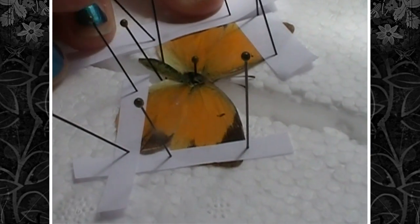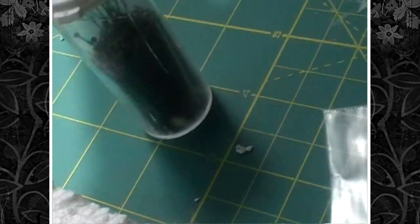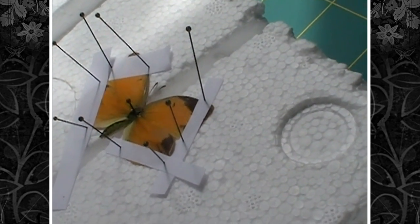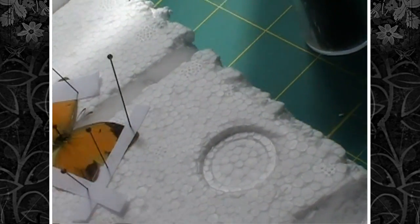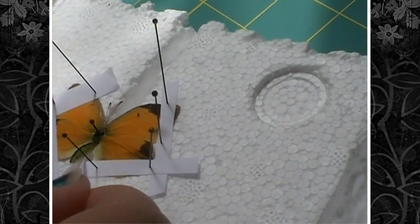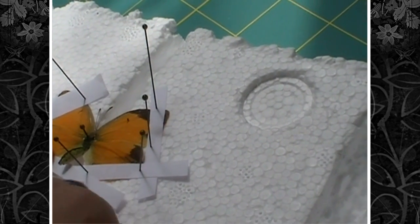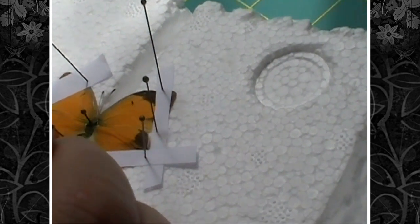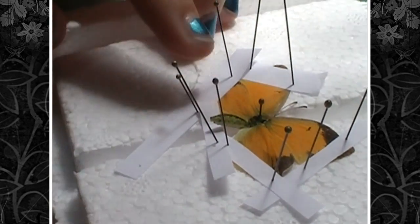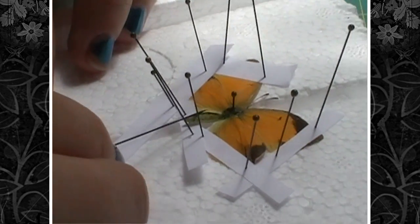And there you have, pretty crudely, a pinned butterfly. You can fiddle around with it a bit more if you want. One thing I like to do is to prevent the abdomen from drooping — I'll take another little slip of paper, slide it under the abdomen, and just pin it down. You'll want to do this for your bigger butterflies and moths, and also your damselflies and dragonflies, because they're so long their abdomen will droop. It's a really easy way to prevent that.